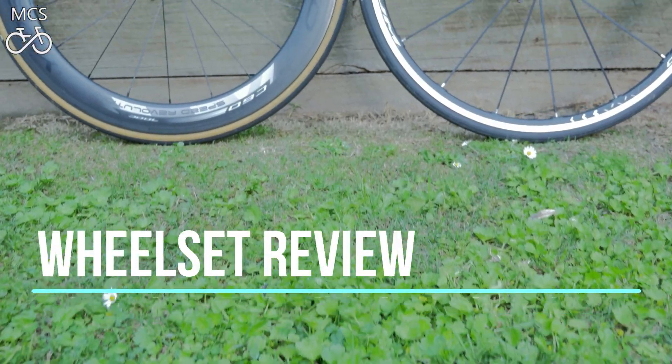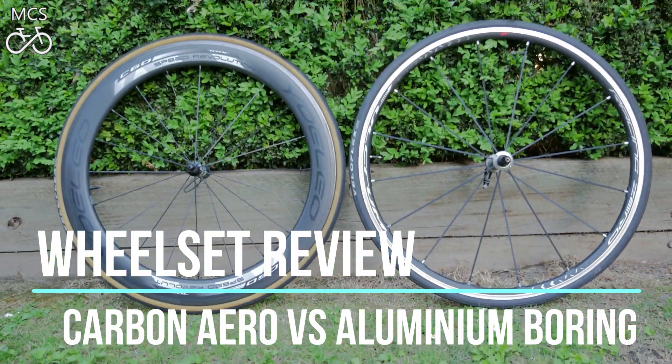G'day and welcome back. It's going to be a glorious spring day in Melbourne today, and what a better way to spend it than out on the bike testing and comparing some wheelsets.